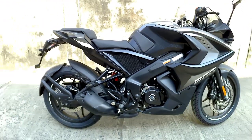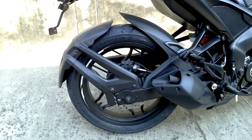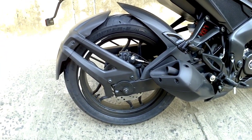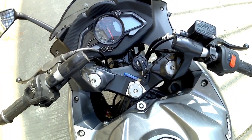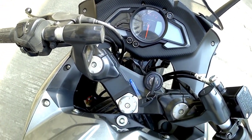So this is all about the RS200's look — the main change is the black color alloys. Talking about the instrument console, we get the same semi-digital instrument console in the RS200, and we are expecting changes in the upcoming 250cc category of Pulsars.